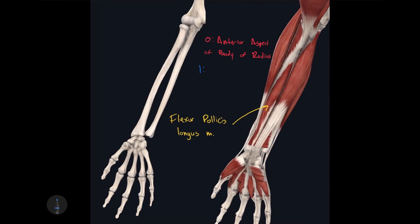It inserts into the distal phalanx of the pollux. This makes sense because neither the superficial nor the deep digital flexor muscles inserted into the first digit, so this muscle is the one responsible for flexing the pollux and the joints found within it.